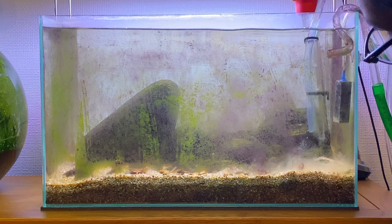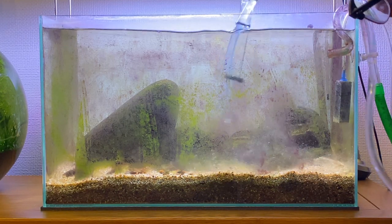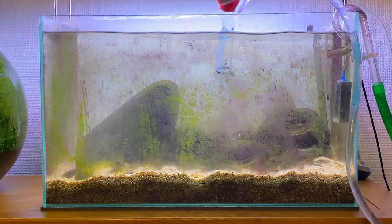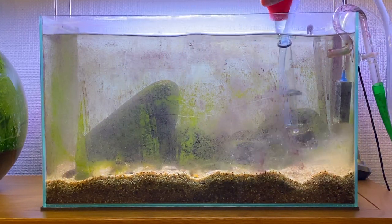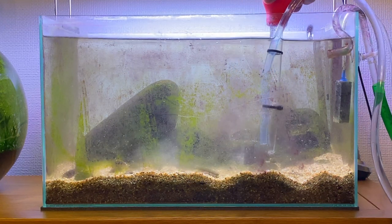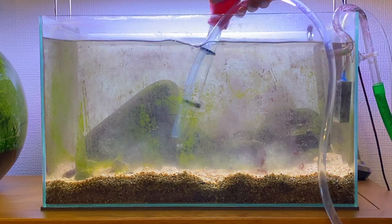The first thing I'm going to be doing is siphoning out some of the water from the aquarium. I'm using a turkey baster with tubing to try and get rid of some of the debris that are in the substrate. You can see as I'm disrupting the substrate a lot of debris is getting kicked up into the water column — when all this debris and detritus is in the water column I can siphon it out and remove it from the aquarium.